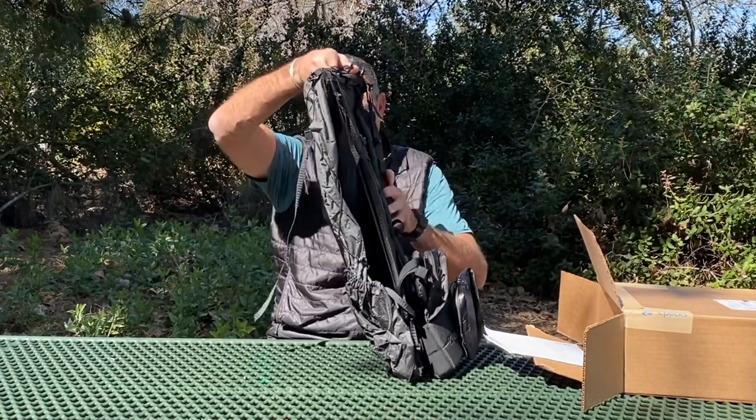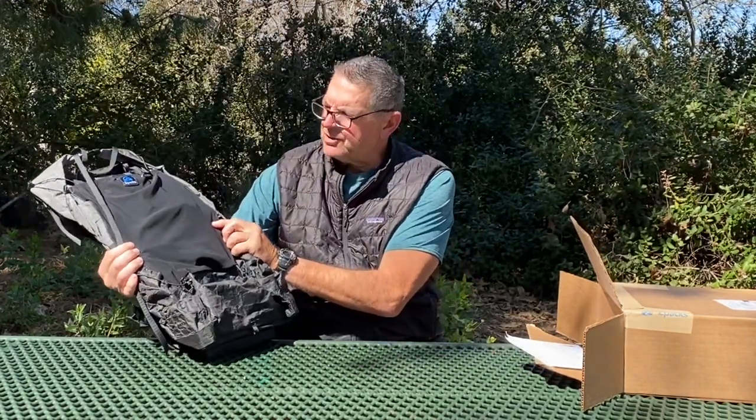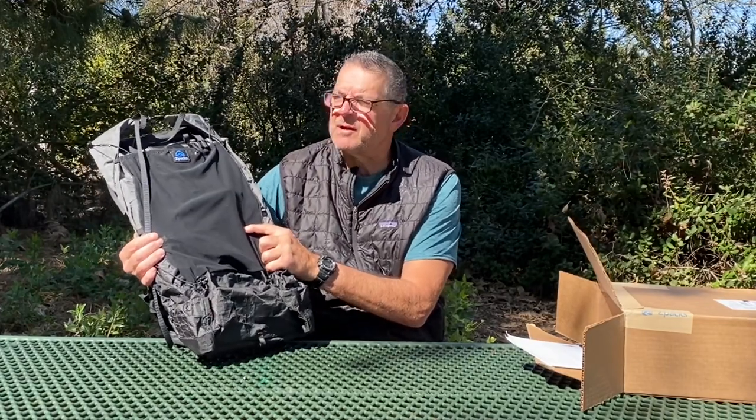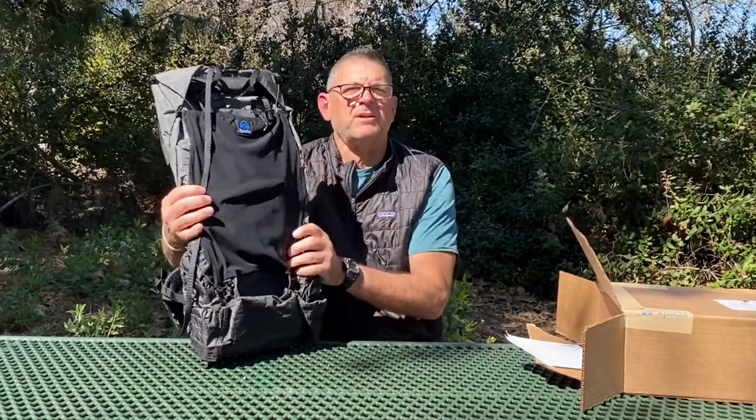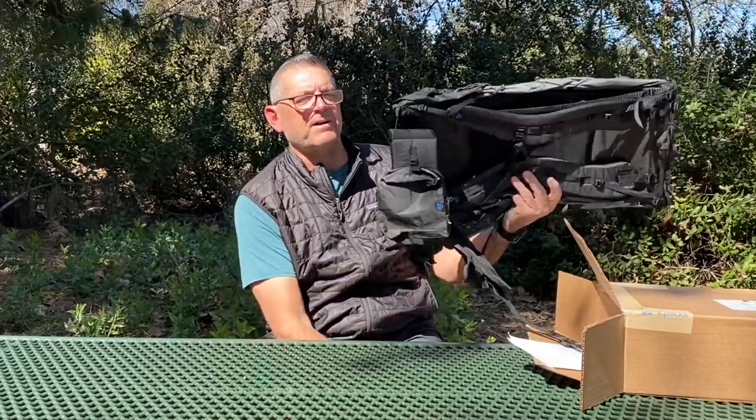Oh yeah, there it is! I bought some quilt and blanket stuff to fill this out so we can look at it full. And man, this is light - noticeably lighter than my other pack.